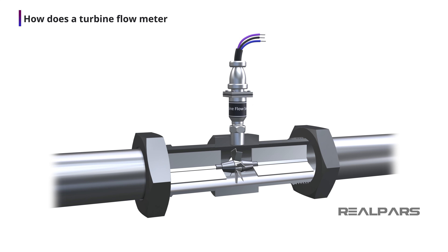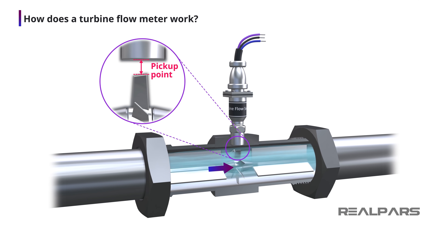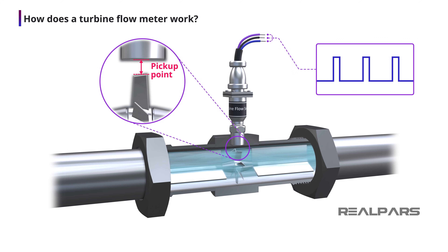Let's talk about how a turbine flow meter works. A turbine flow meter is inserted in a pipe directly in the flow path. The mechanical part of the turbine flow meter has a turbine rotor placed in the path of a flowing stream. The only moving part of the turbine meter is the mechanical rotor. The rotational speed of the rotor depends upon the flow velocity. The rotor blades are usually made of stainless steel. As the rotor spins, the passage of each rotor blade past a pickup point will generate an electrical pulse.